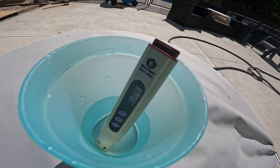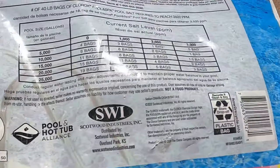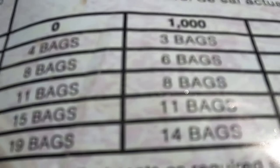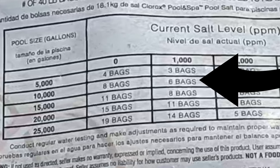So now you have your reading — what now? Most likely you're going to have to add salt. To know how much salt you need to add, just look at the back of the bag and add the amount it says. It's actually very simple. Let's say you have a 10,000 gallon pool and your current reading is a thousand — you need to add about six bags to get to the ideal amount of salt in your pool.